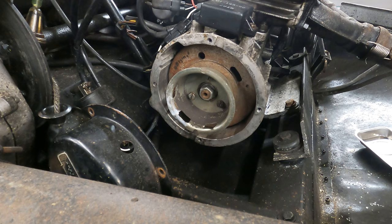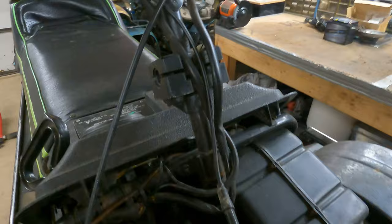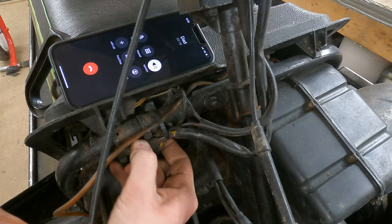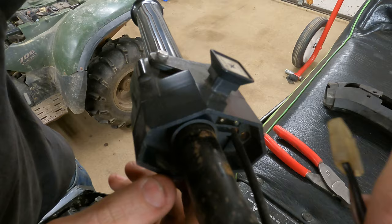Try unplugging it and see if you got spark. Is it a red turn handle or is it push up and down? Push up and down — it's a different style there. Some of them you can't just unhook, you gotta run a jumper. This is not anything easy to unhook. You sure can't unplug it by a switch? Sometimes you unplug them, you gotta ground them to get them to fire. That definitely wasn't being held in there by a whole lot — the plastic's broke.